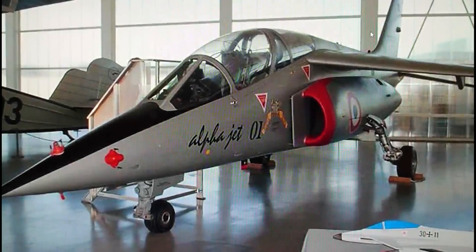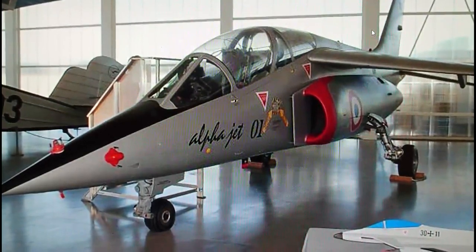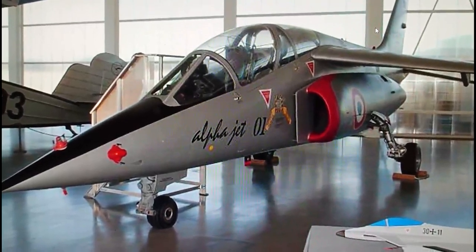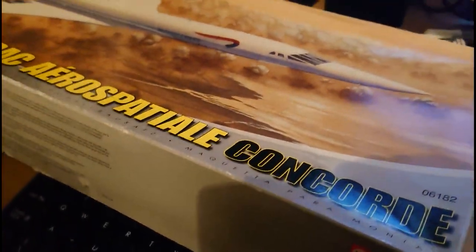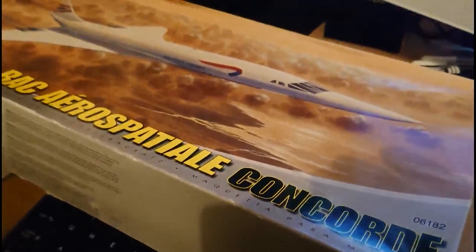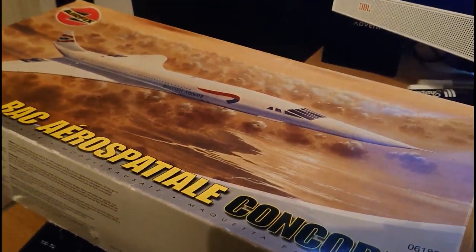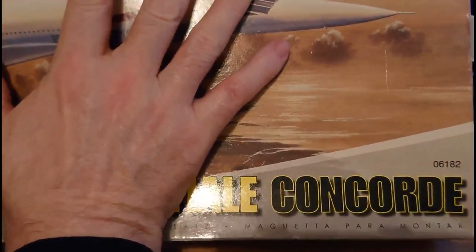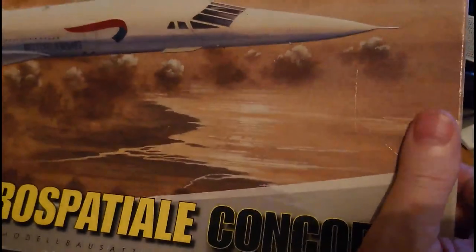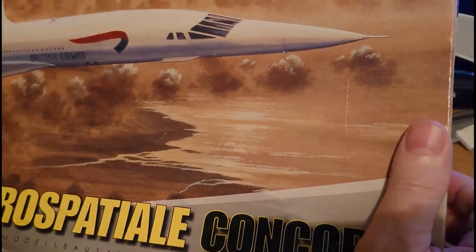Concorde has been re-released in 2019 as a vintage series kit — it'll be the prototype model, so it'll be nice to see that back on the market. Here's the kit in question on the bench — a very large box. You can see it's quite big with my hand over it, but Concorde inside is quite a long kit, not very wide with its narrow delta wingspan, but very long indeed.